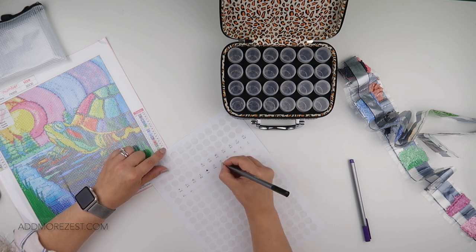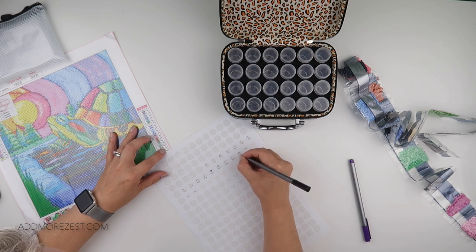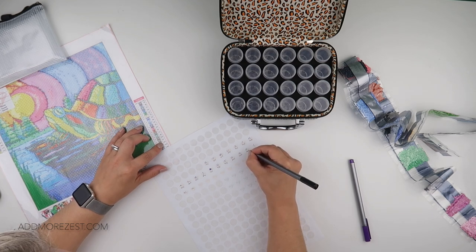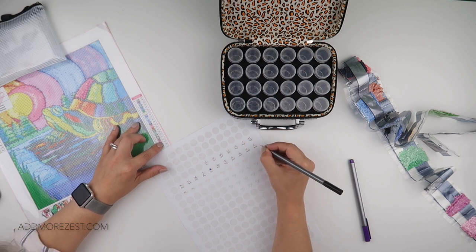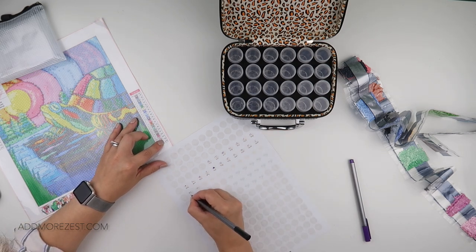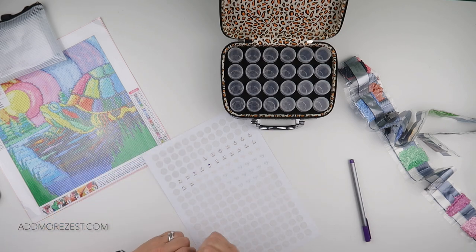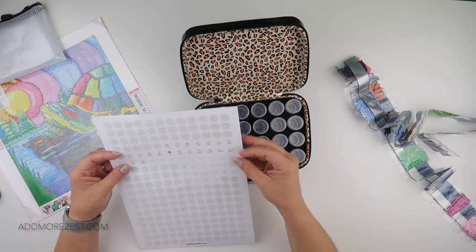I'm not sure when I will start this painting. I may decide to do it to take a break from Picasso, but to be honest I'm really enjoying doing Picasso at the moment, so maybe this will be the one I'll do as soon as I finish Picasso — who knows.